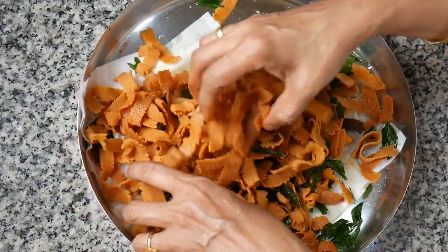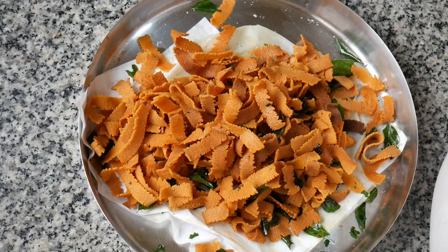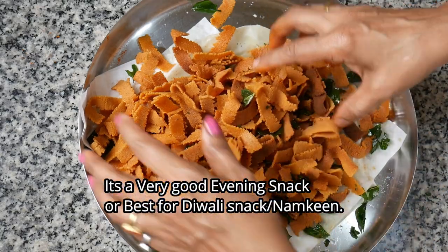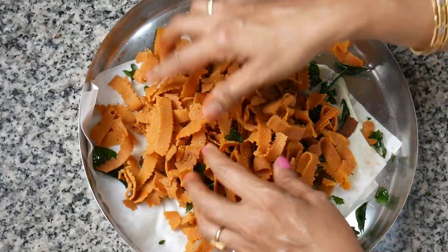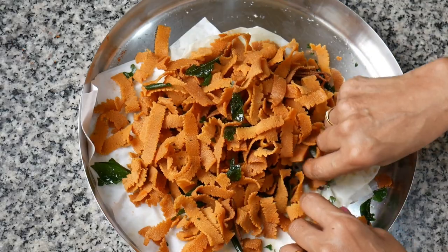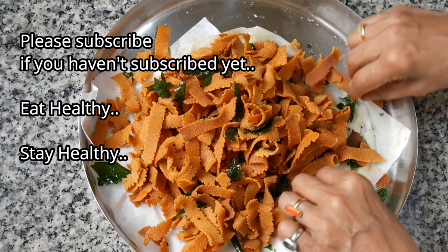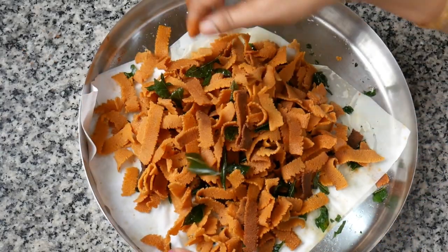If you like this, we have namkeen items that are special for Diwali. We have a crispy namkeen item in Kerala style. Hope everyone likes today's very easy and simple Kerala style recipe. It's a namkeen. Normally we make these items for Diwali. So wish you all a very happy Diwali in advance! Thank you so much for watching. Keep watching, keep sharing, keep subscribing. Eat healthy, stay healthy. Subscribe and support. Thank you.